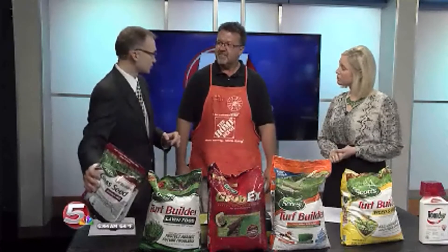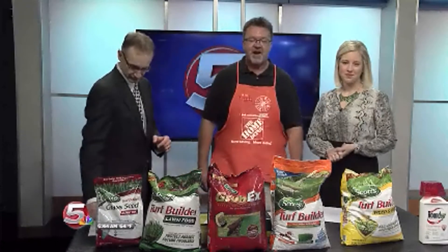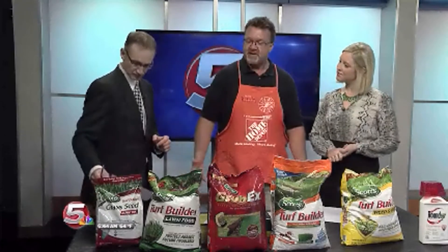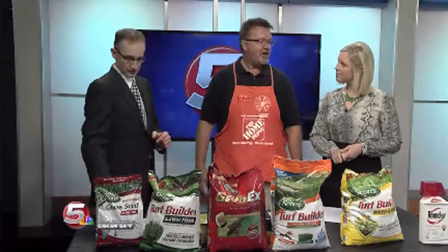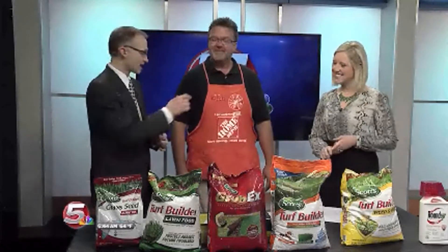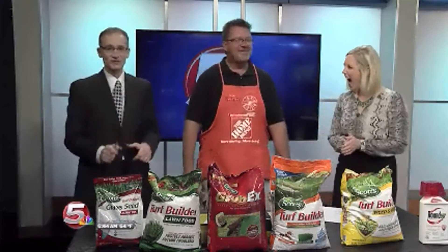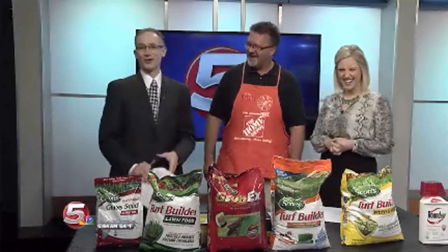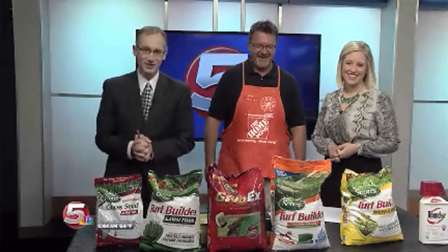We're at 9-11 Allen Drive in Grand Island. Come in and see us. We've got a huge selection of grass and seed products, mowers, trimmers, everything you need to maintain your yard. Thanks for the tips — Rich Havranek from Home Depot in Grand Island. Stay with us, we're back with more News 5 Today right after this.